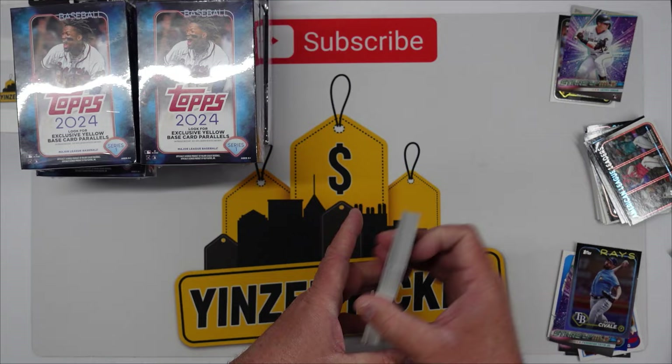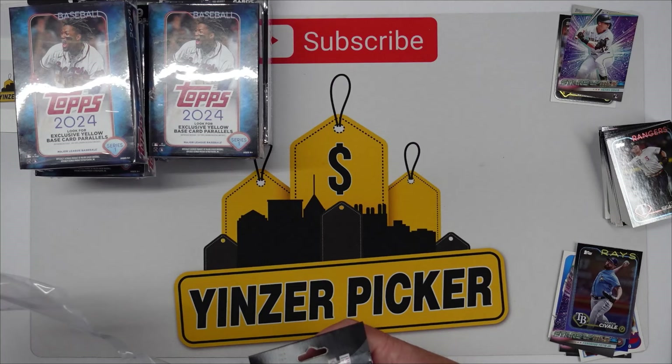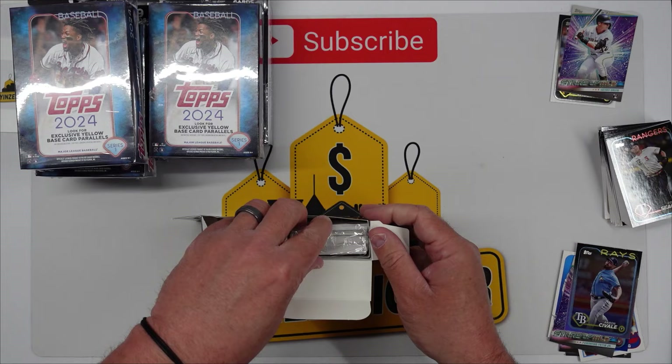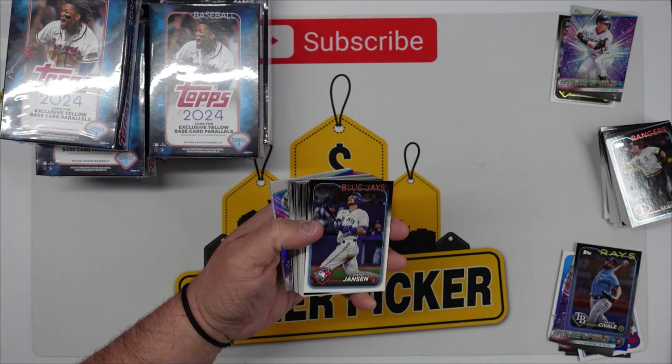Not too bad out of those two hanger packs. Let's get into these hanger boxes — these are what we want. Yellow base parallels — really any of them would be good right now. I actually ran into somebody at the store and they said Walgreens has yellow box parallels too, so I might have to start checking there. Again, about 59 cards per box — getting a good little chunk here.